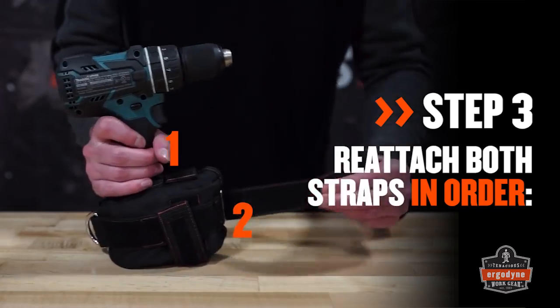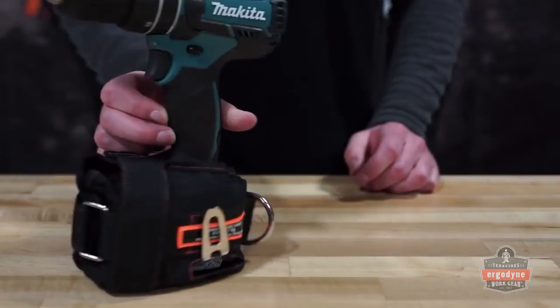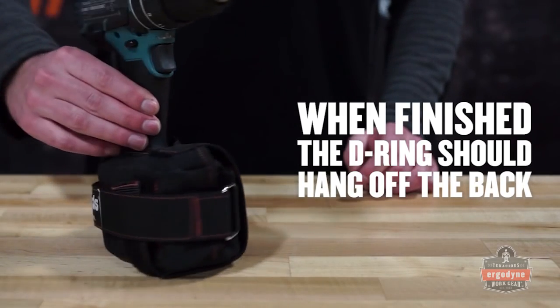Next, take the horizontal hook-and-loop strap and secure it near the back of the trap. The front of the tool should be facing the V-shaped opening, and the D-ring should hang off the back of the trap.